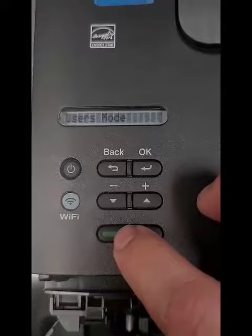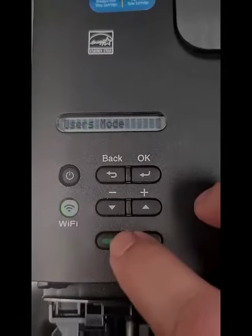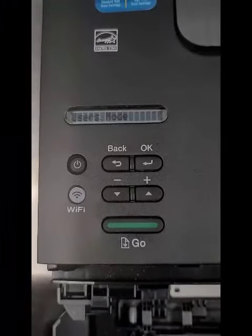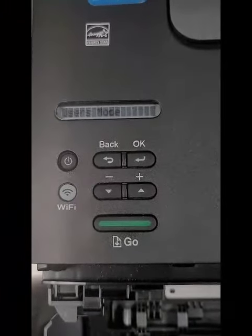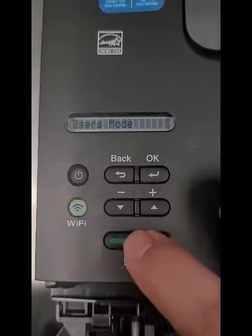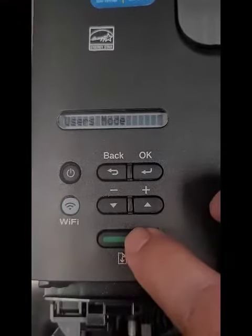One, two, three, four, five, six, seven, eight, nine. Nine times. Once the Wi-Fi button pops up again — you see that? — hit it another five times: one, two, three, four, five.